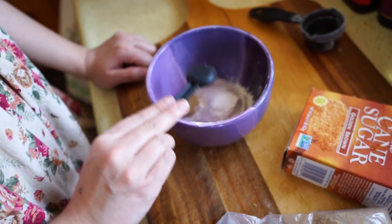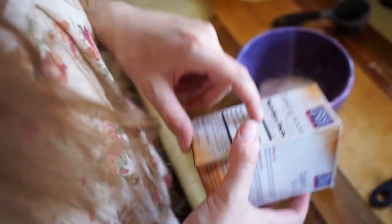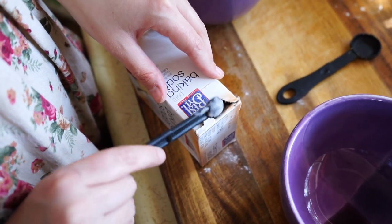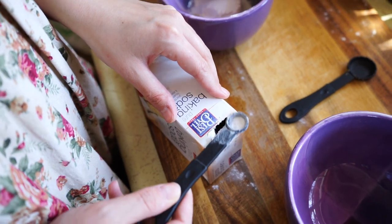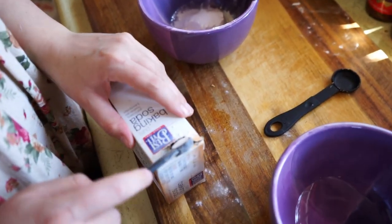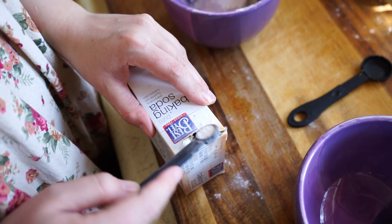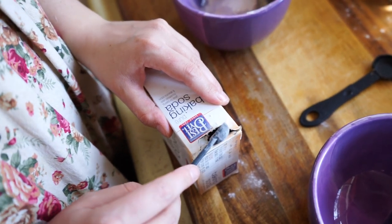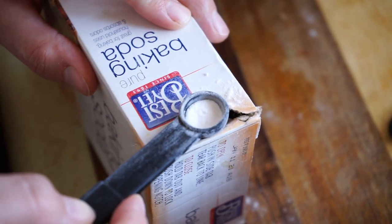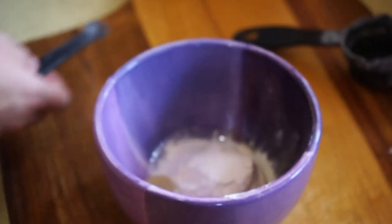We need some baking soda — an eighth of a teaspoon. I don't know if I have an eighth of a teaspoon. I'll try my best. I have a quarter of a teaspoon, so you just put that in and then take half. This is stupid. I hate serving sizes. A little less. Okay, that goes in — that's the baking soda.